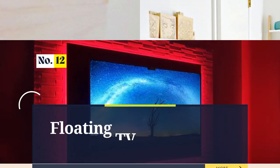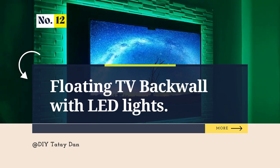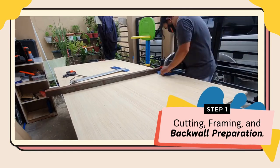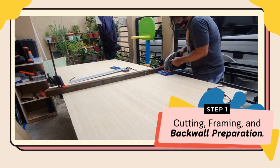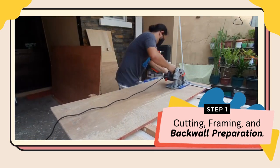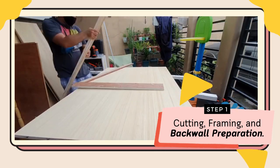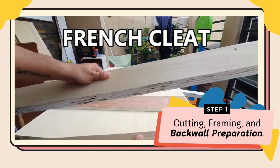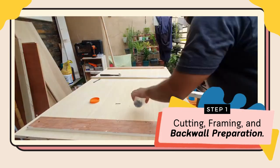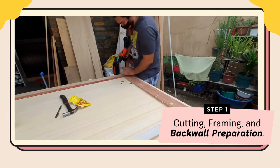Number 12: A Floating TV Backwall DIY in Cabinet with LED Lights. Step 1 — Cutting, Framing, and Backwall Preparation. Measure and carefully cut the materials for your floating backwall, ensuring precise dimensions. Frame it up using sturdy materials to ensure stability, and prepare the backwall surface for a flawless finish.